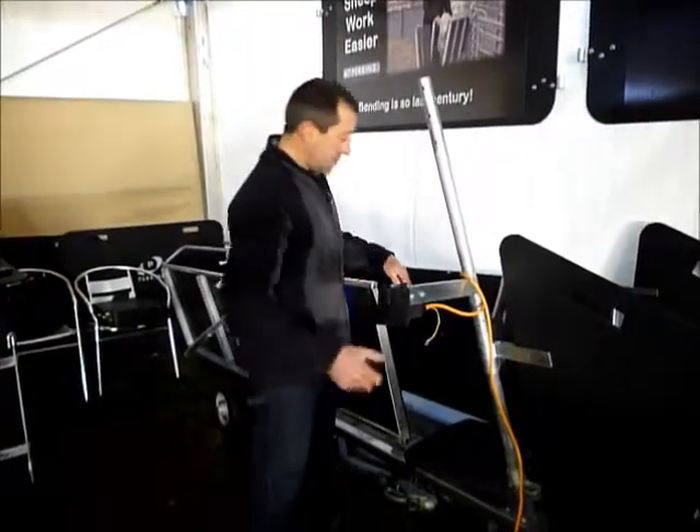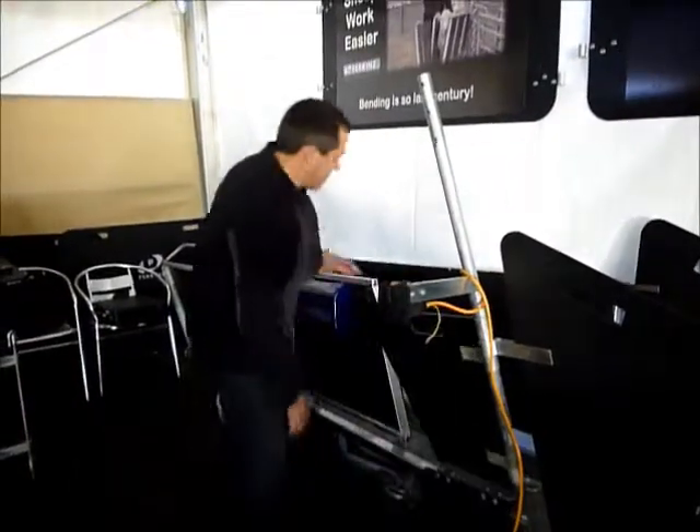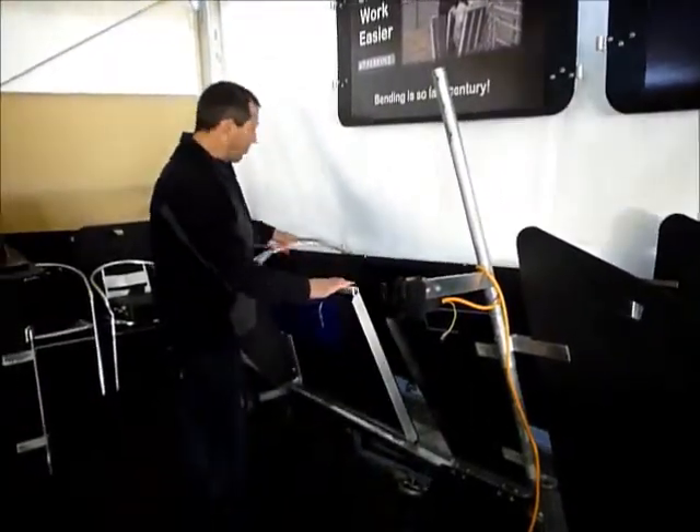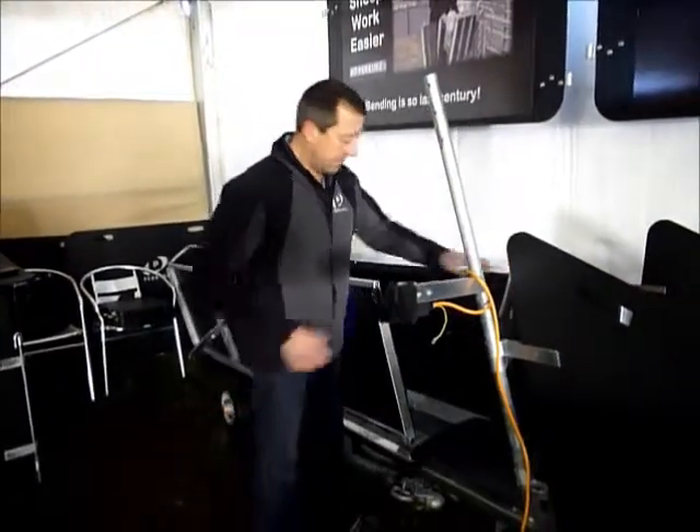You can crutch them with an auto hamper switch here — crutch them, hang them back up, you're finished. That releases your gate, the sheep walks away, the next one comes through, and you clench them and crutch them.